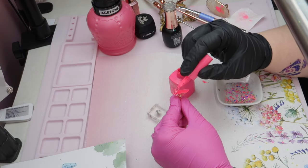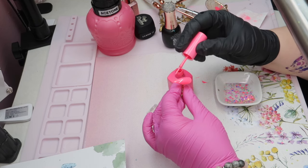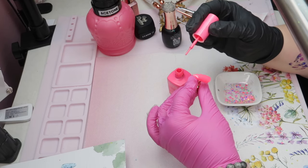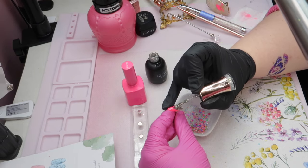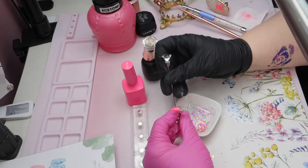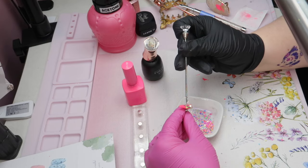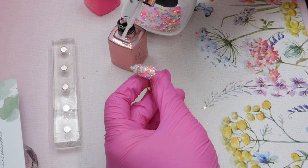This gel polish is the French manicure line from Opry and it just goes on so beautifully. I really like working with the Opry gel polishes for French nails — honestly, I like working with them for everything. But if I'm going to do a French set of nails, I will look at my Opry colors first because they are just so easy to work with, which is why I settled on this pink one for this design. You guys would have seen in that tutorial video that I used this fusion gel polish as the base for the glitter — that sparkly, almost holographic silver at the base of these glitter nails.